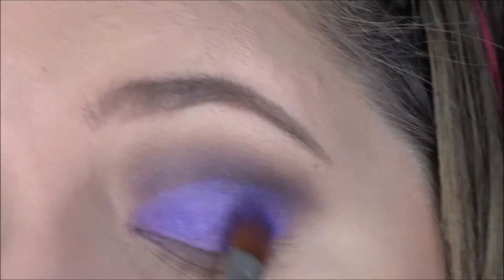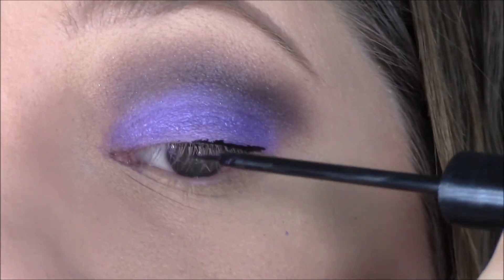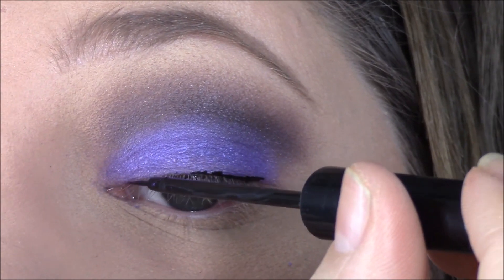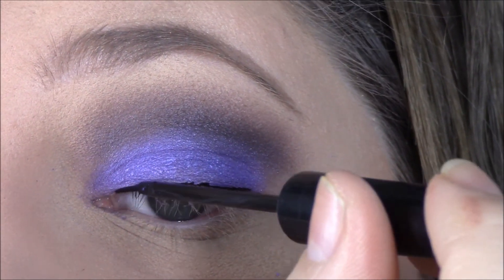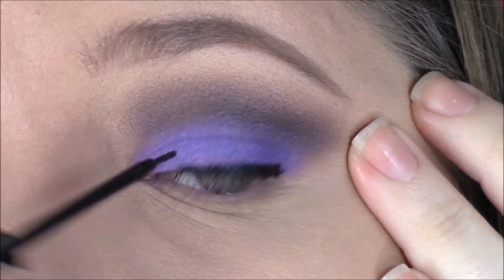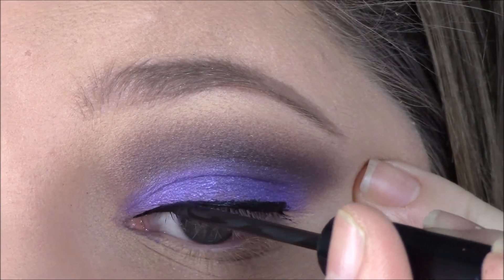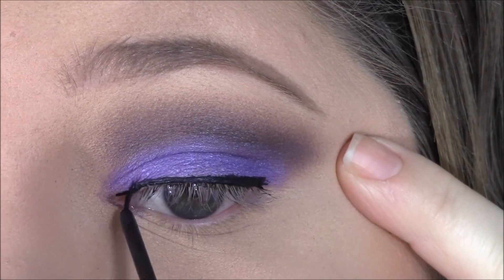This is kind of the process — you go back and forth between those colors to build it up and blend it out, build it up and blend it out. Then I'm lining my eyelids using my NYC black liquid liner. It's really hard for me to do this on camera so I try to include a few shots, but for the most part I skip over it.